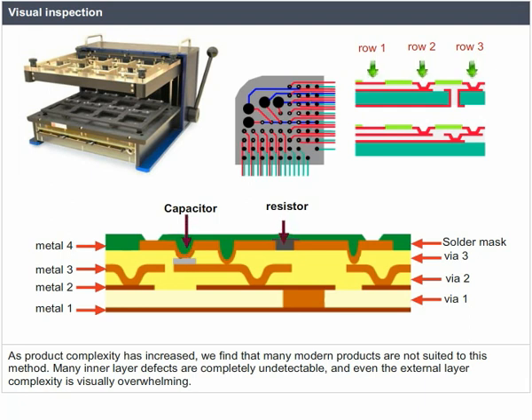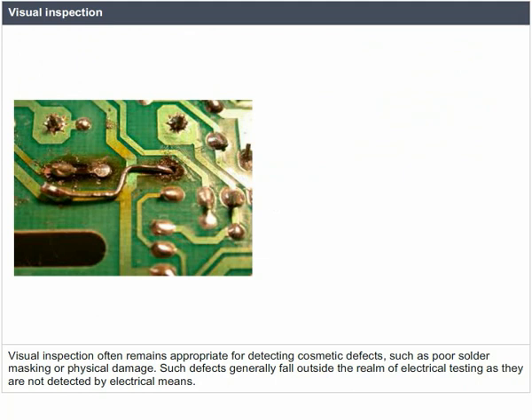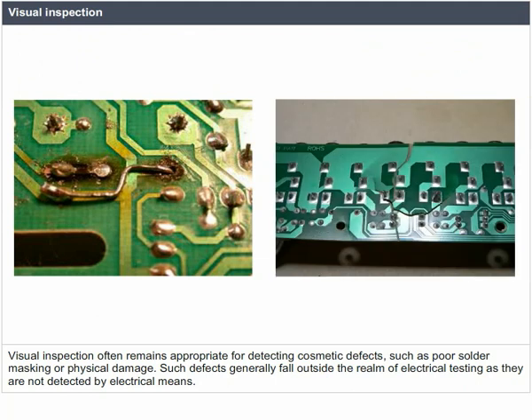Many inner layer defects are completely undetectable and even the external layer complexity is visually overwhelming. Visual inspection often remains appropriate for detecting cosmetic defects such as poor solder masking or physical damage, as such defects are not detected by electrical means.